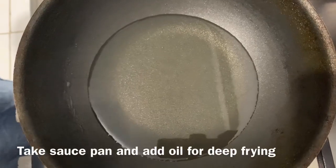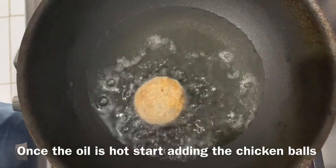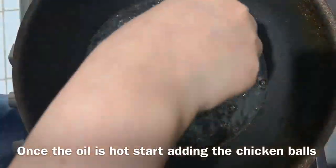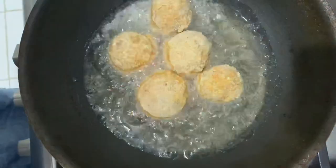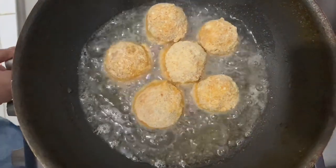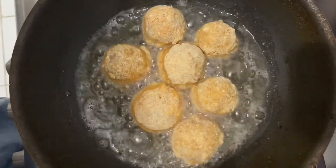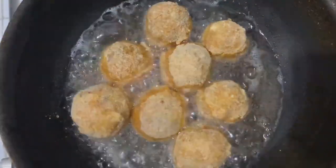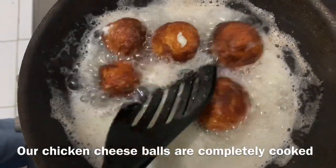Let's fry them in the pan. Put oil in the pan and fry on medium flame. For about 5 minutes, we will fry the chicken balls until they are golden brown.